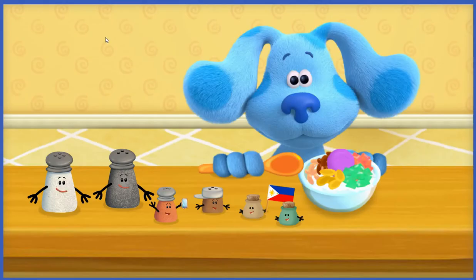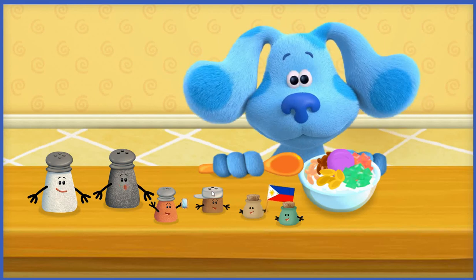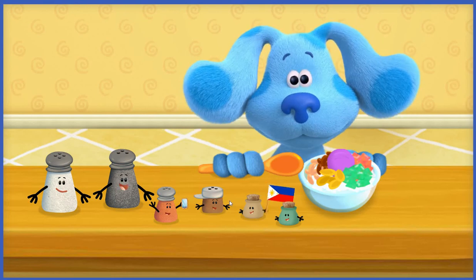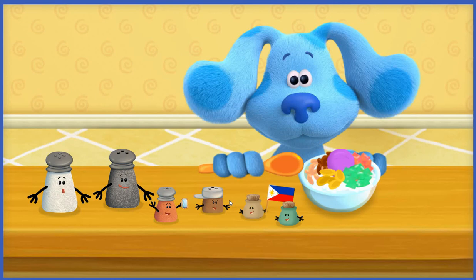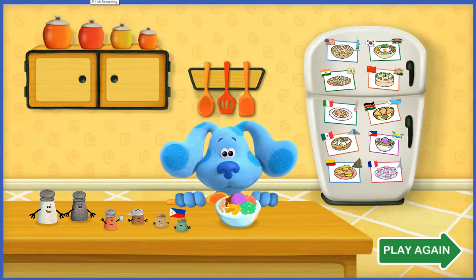What a magnificent frozen treat! Here you go, Blue — today's world food for you is halo-halo from the Philippines. Halo-halo uses purple ice cream which gets its purple color from ube, a purple yam. Blue loves it! We couldn't have done it without you, kitchen helper. Thank you — Blue loves this world food so much!